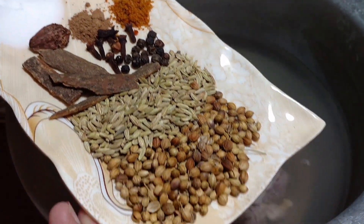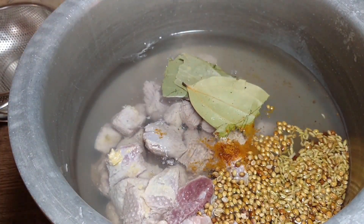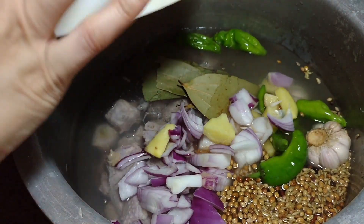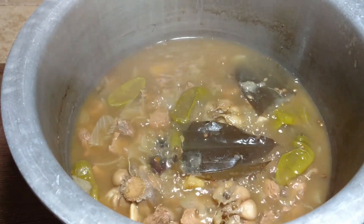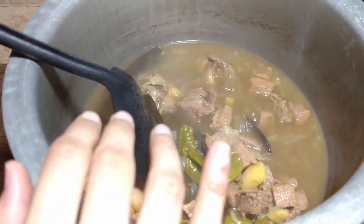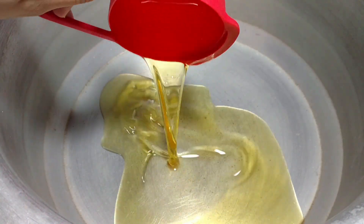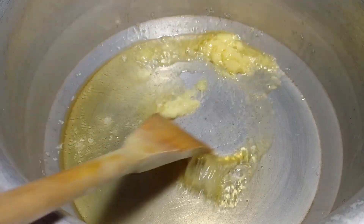Now I will add all the masala first. I have put 200 ml of oil. I will add 2 tablespoons of the masala paste and fry it slightly.